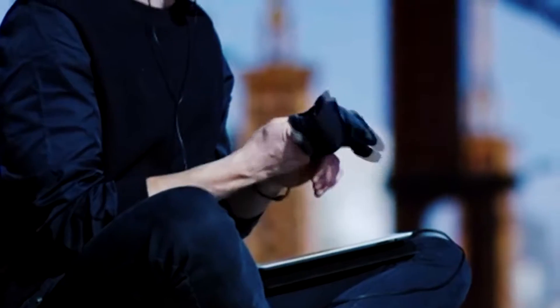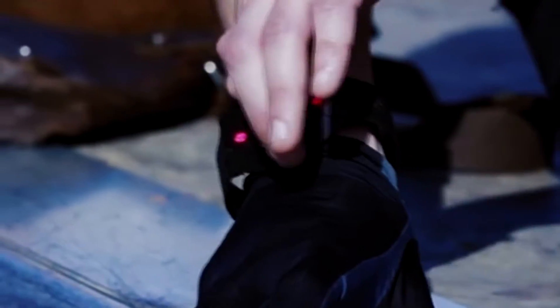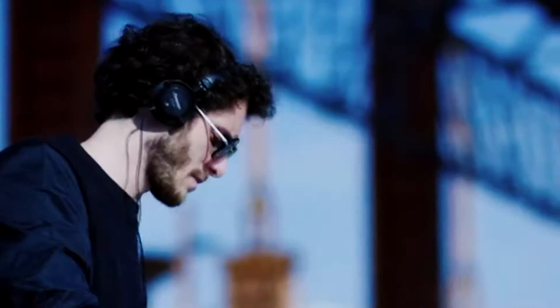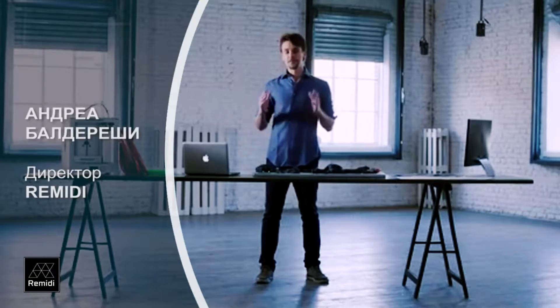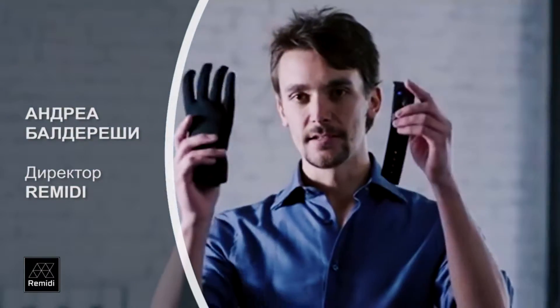The glove is called Remedy T8 and it is a wearable musical instrument. You can individually program each of the eight pressure-sensitive sensors in the fingers and palms to create new custom sounds while using hand gestures to control the effects.